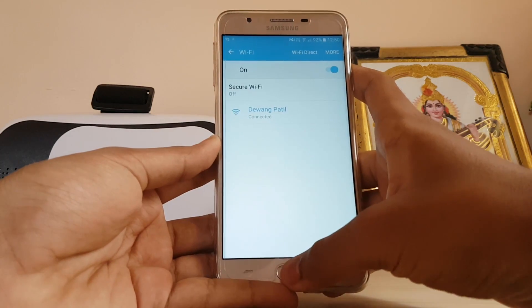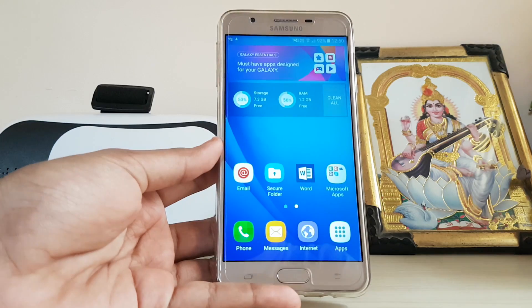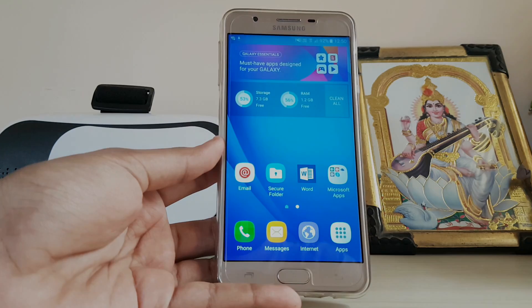These are some S Secure features found on the Galaxy J Prime series. Hope you guys enjoyed, and if you found these helpful, please drop a like. Peace.